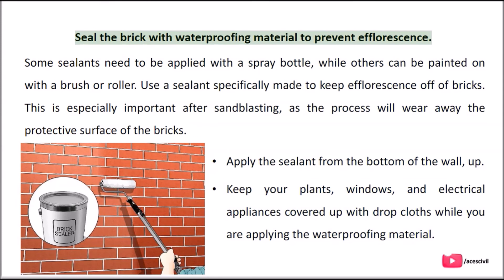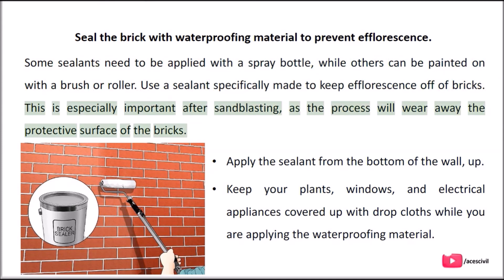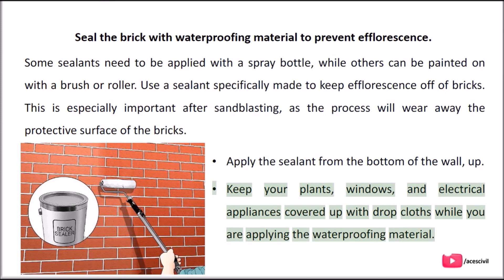Seal the brick with waterproofing material to prevent efflorescence. Some sealants need to be applied with a spray bottle, while others can be painted on with a brush or roller. Use a sealant specifically made to keep efflorescence off of bricks. This is especially important after sandblasting, as the process will wear away the protective surface of the bricks. Apply the sealant from the bottom of the wall up, and keep your plants, windows, and electrical appliances covered with drop cloths while applying the waterproofing material.